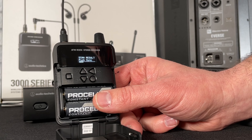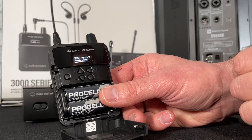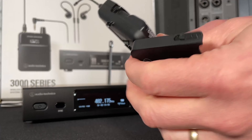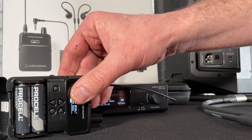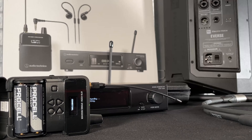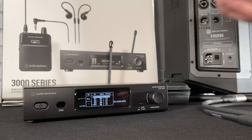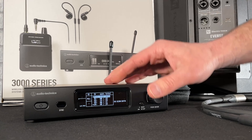Almost done. Now we can see our scan results and it says press Sync — we're going to do that. What's really cool is the IR window is on the back so we can actually see what's happening while we do our sync. I'll go ahead and press Sync and it's now connected to the base station. Both of them are telling us what's happening, and it says Done.